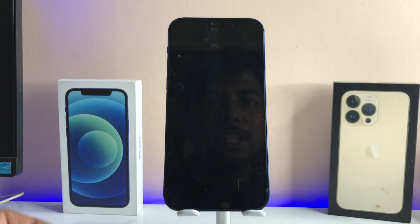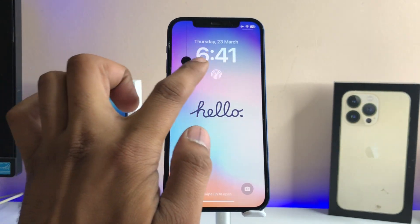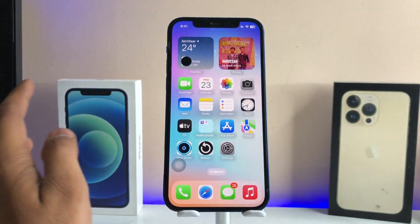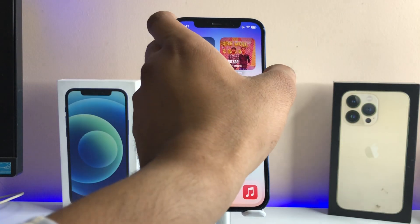So this was the tutorial — we checked how we can unlock our iPhone by using the Touch ID. Now you guys can see, whenever I'm going to tap on that fingerprint section, my iPhone just got unlocked.